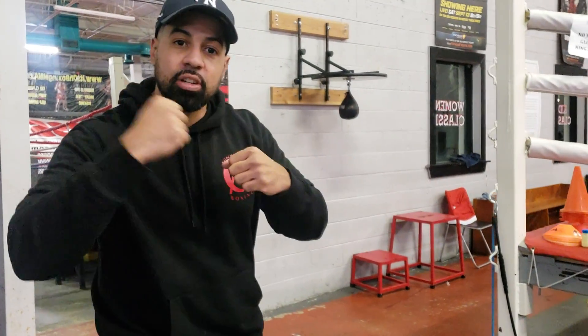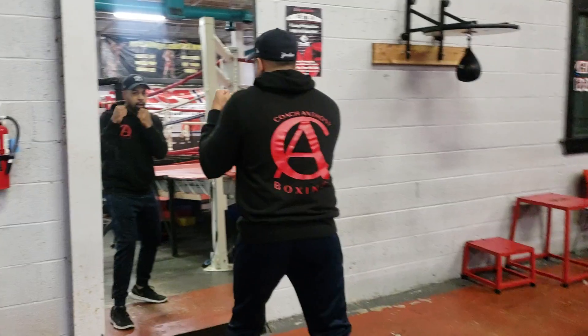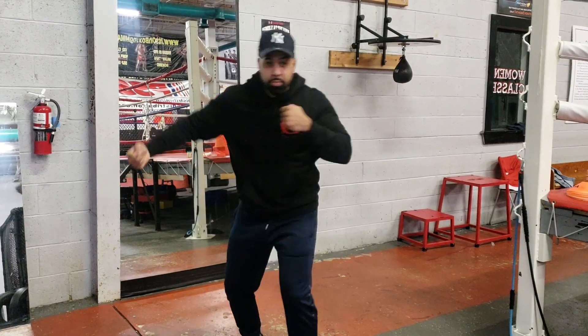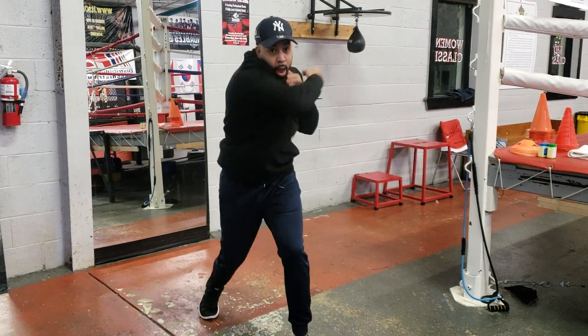A lot of people may say you don't want to bring your arms out — leave yourself exposed when you're throwing your hooks. People always try to say throw the short hook. But you have to understand, if you're really trying to get power on your hook, you are going to naturally drop your hands. Drop, turn, drop, turn. When you go a little bit faster, you can't really see the drop as you speed those drops up.